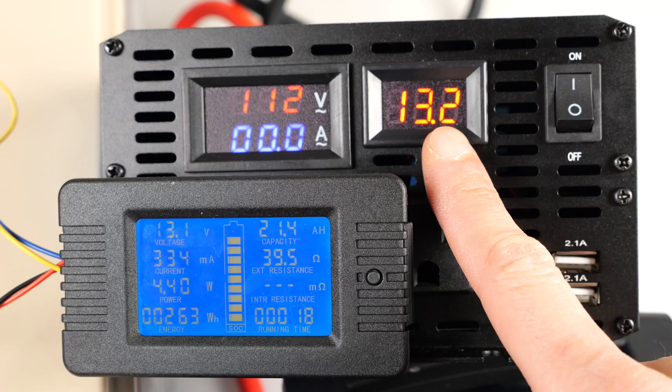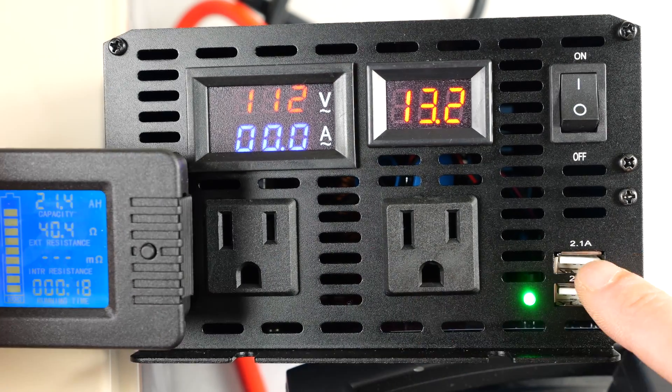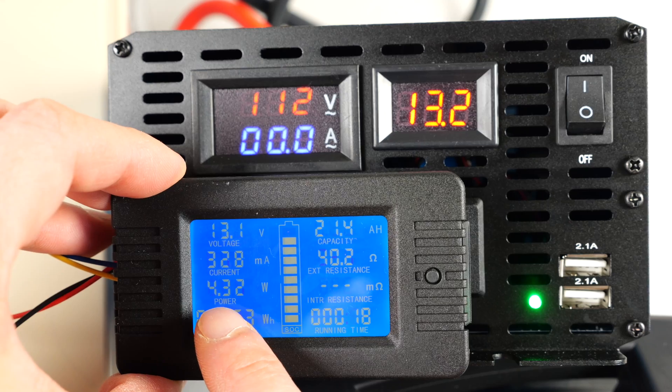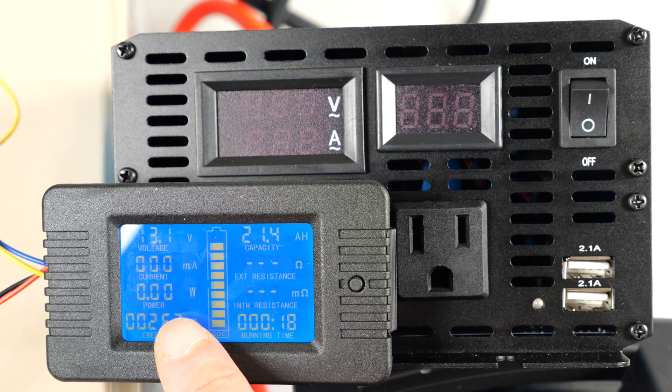I have a wattage and current sense resistor attached to this battery and we can turn it on. This is the battery voltage — my meter here reads somewhat close, 13.1 volts. It's consuming zero amps because we don't have anything connected. There's nothing connected to the two USB ports either, and the standby power is 4.32 watts. If you're not using it, it's advisable to just turn it off every time, and we get zero watts.